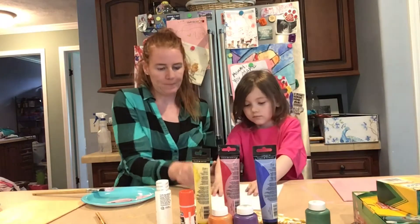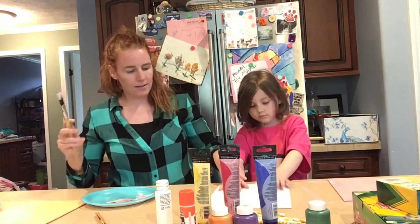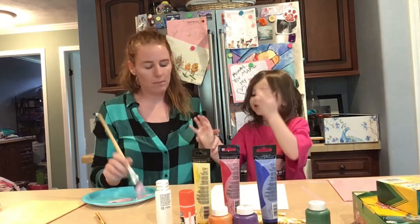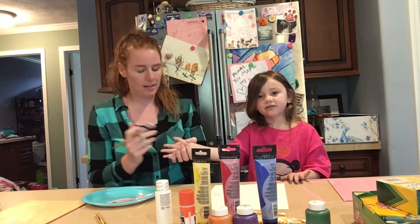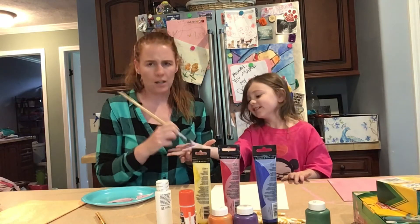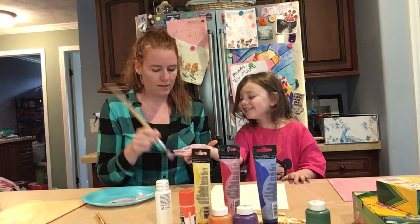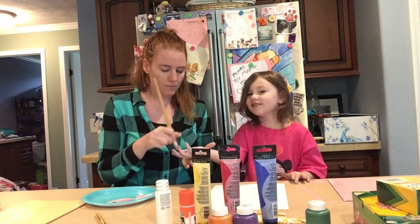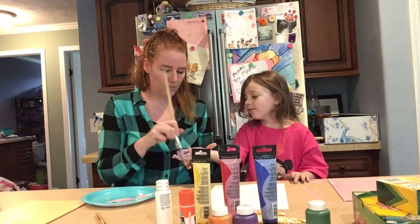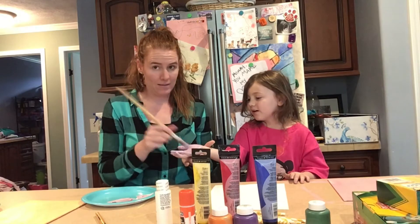You will put your hand down here. Now I am going to use a paintbrush to paint her hand. A lot of people like to just stick their hand right in the paint, but I have learned that if you paint the hand, it actually covers a lot better. What's that feel like? It tickles. Does it tickle? It feels like a magical broom of a witch's brush brushing on my hand.